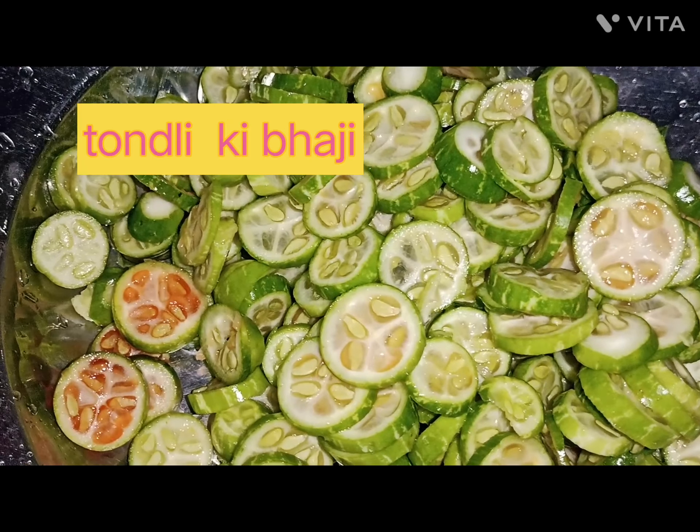Onion, Tomato, Oil. Chili Powder, Haldi Powder, Dhania Powder, Biryani Masala — mix well. Half food Ginger Garlic Paste.